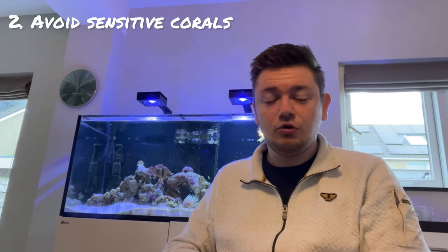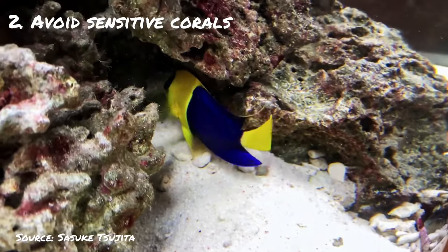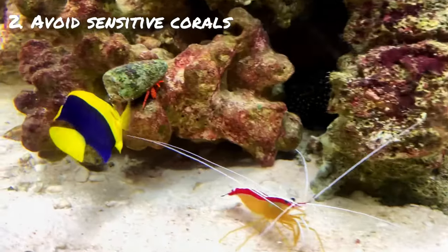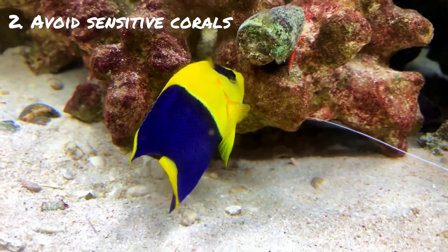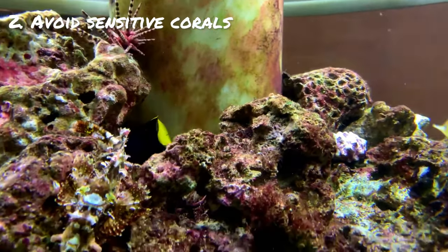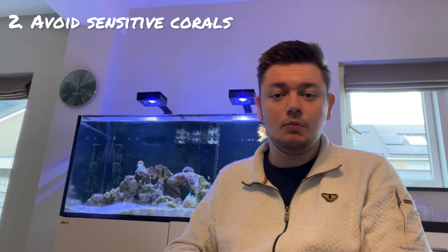The second tip is to avoid sensitive corals. It's advisable to avoid placing dwarf angelfish in tanks containing delicate or highly valuable coral specimens, such as Gorgonians, certain Acropora species, and other sensitive corals that may be susceptible to their grazing behavior. Monitor the fish's interactions with corals closely, especially during feeding times when their natural behavior may be more pronounced.